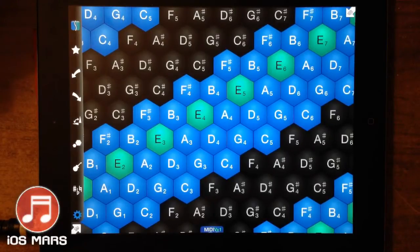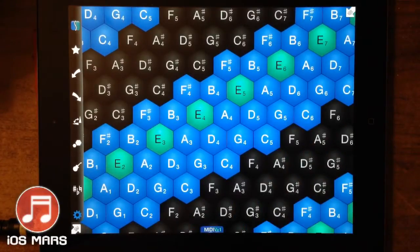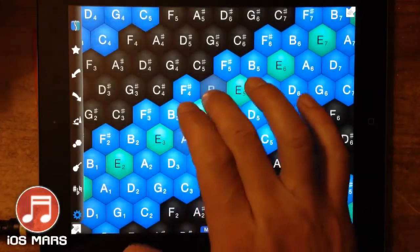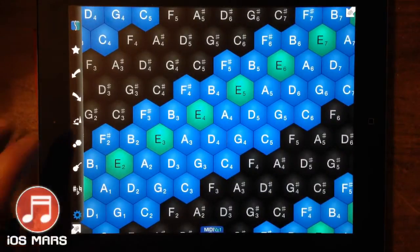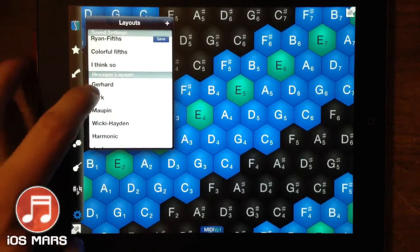I'm a guitarist, so I'm always looking for something different than a keyboard, because I struggle a lot with playing a standard keyboard of any kind. New interfaces — great stuff here. I really like this, and there's a lot of different things we can set here.